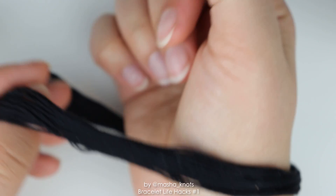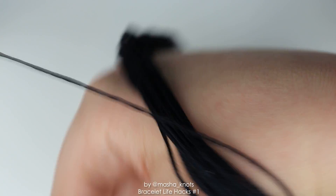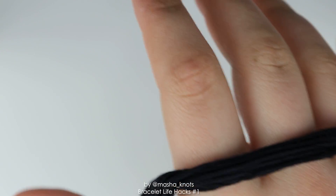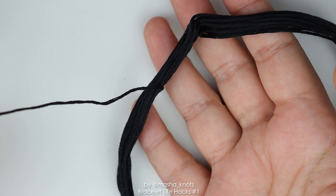You can put your hand through it, put it on your wrist, and then start unwinding. The string literally just unwinds off your wrist, making it much easier and resulting in no knots. You can easily wrap that onto a bobbin.